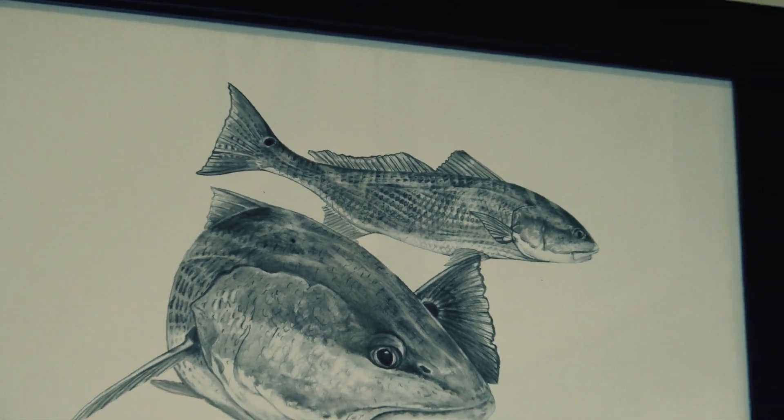Look at that beautiful bronze bulldog up here in Alaska. Hey guys, what's going on? Thanks for stopping by.